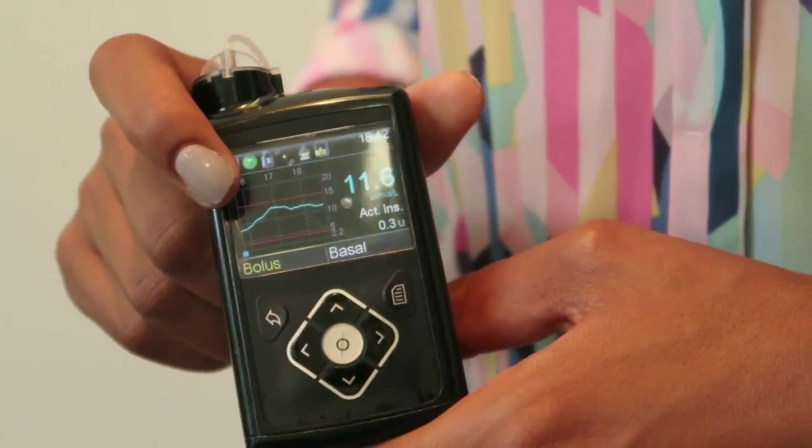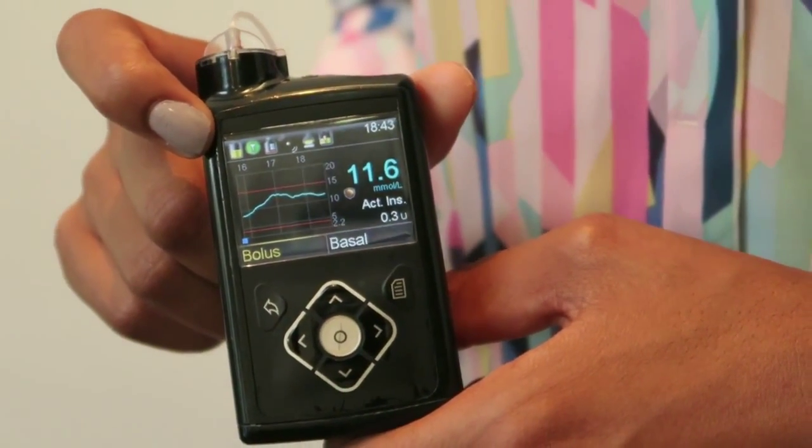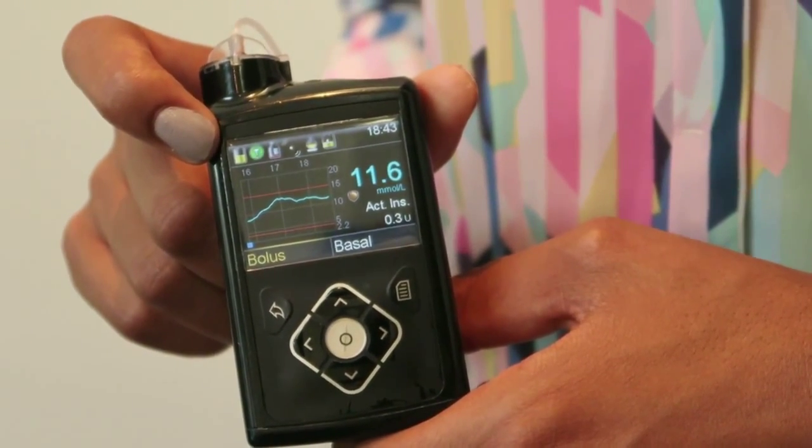Here we've got the bolus and the basal shortcuts that allow you to get to those options quickly. I found that they're the options that I use the most in the pump, so it's quite handy to be able to have those right on the home screen.